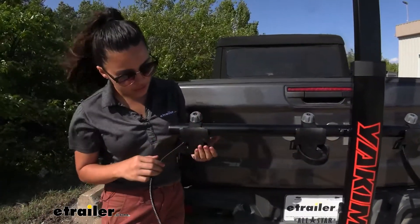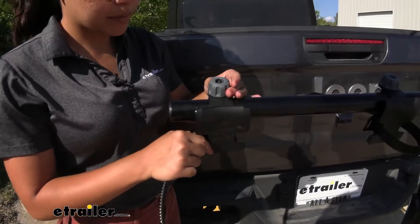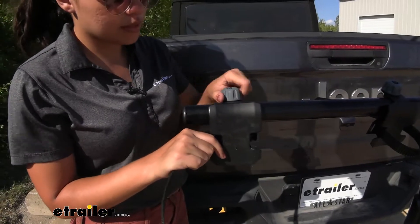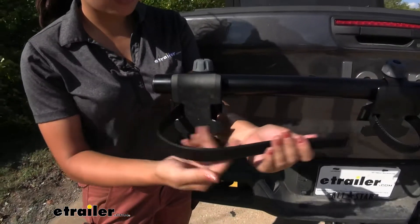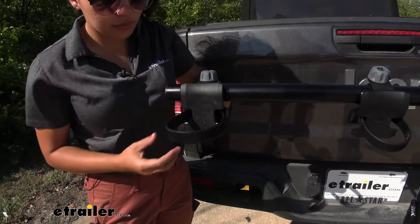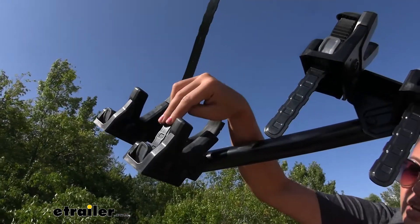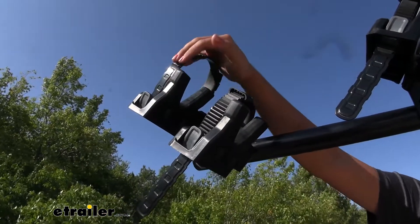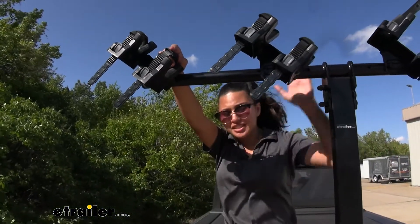With the bikes off, you can see how the cradle looks. You can adjust the pivot of your bottom cradle by rotating the knob at the top to loosen it, position it where you want, and then tighten it back down. You also have wheel straps that go around your wheels and back into the cradle, ratcheting down to keep your bike secure. When bikes are off, I recommend stowing the straps so they don't flap around while driving — that also helps them last longer.